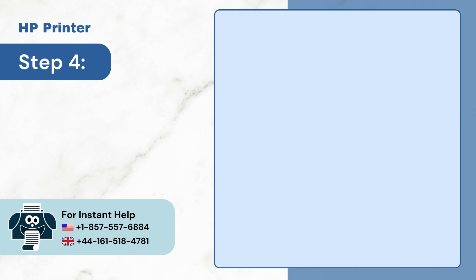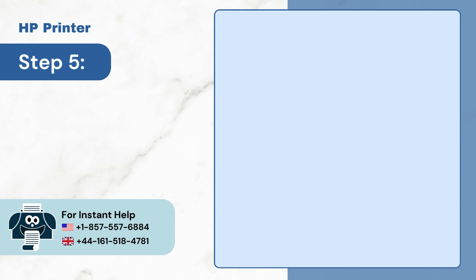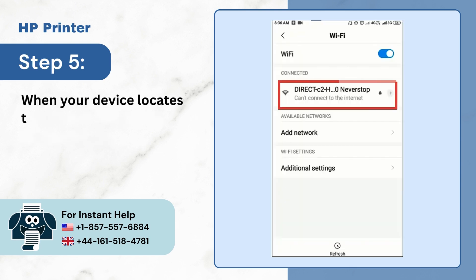Step 4: Now go back to your device and navigate to Wi-Fi settings. Step 5: When your device locates the Wi-Fi Direct network of the printer, select it.